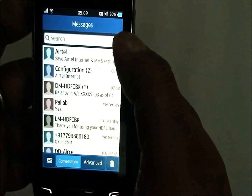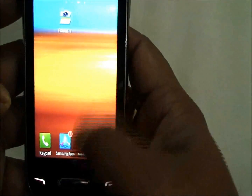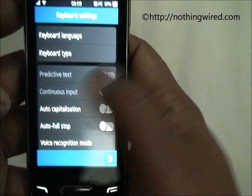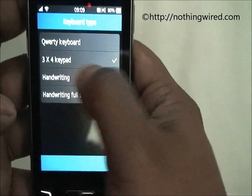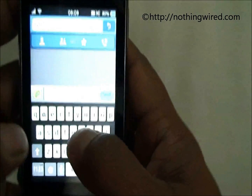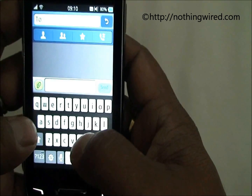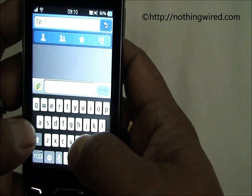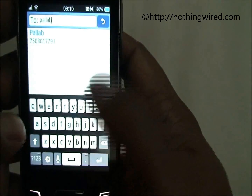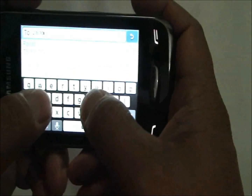For the virtual keypad, you can have the 3x4 keypad or the QWERTY keyboard. However, if you have the QWERTY keyboard activated it is really very small — even for small fingers it is very hard to type. But when you go to landscape mode it is better and you can type more comfortably.